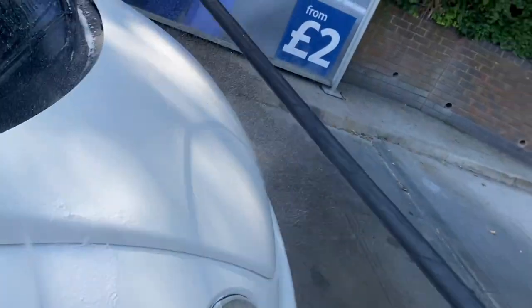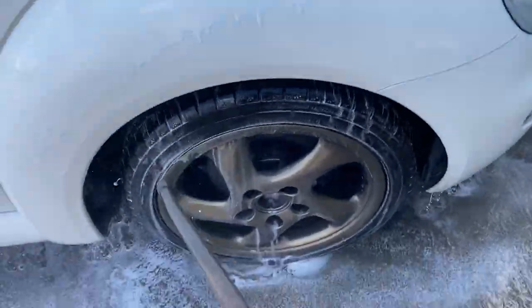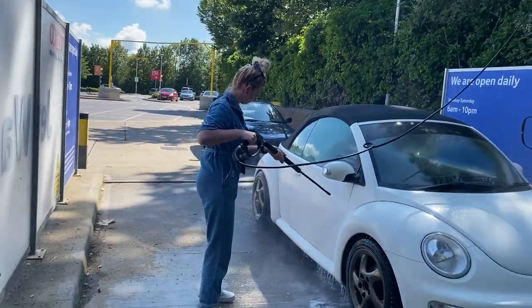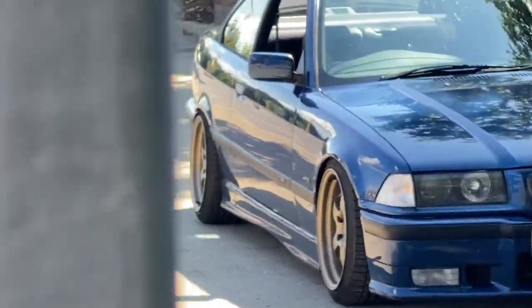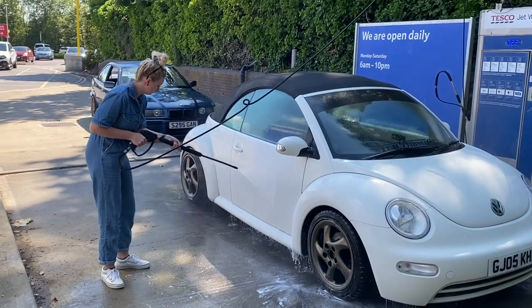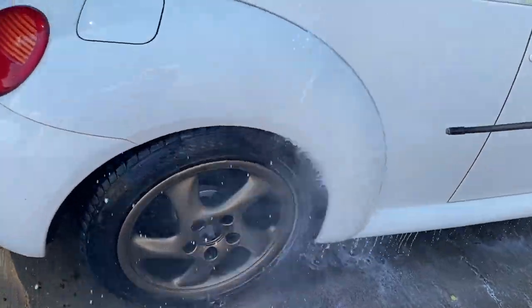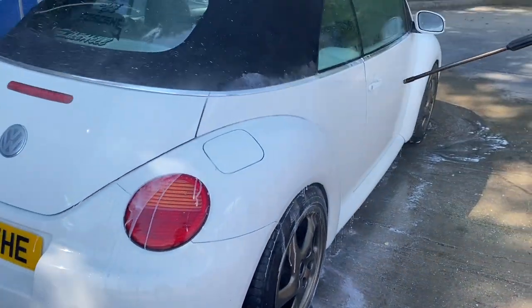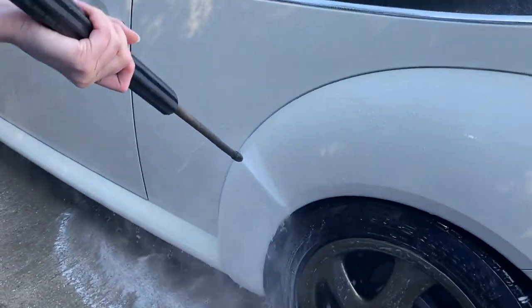Next is the cold shampoo. This setting has a higher pressure so it really helps shift the dirt off without having to actually touch your car. I had done a handful of motorway trips and a couple of those were in the rain, so my car was pretty gross. I'm just using the cold shampoo to go over the whole outside of the car — getting all the body and the windows — really trying to go over any of the particularly dirty patches. Here's one of the really gross bits. I'm using that cold shampoo to push away the dirt.